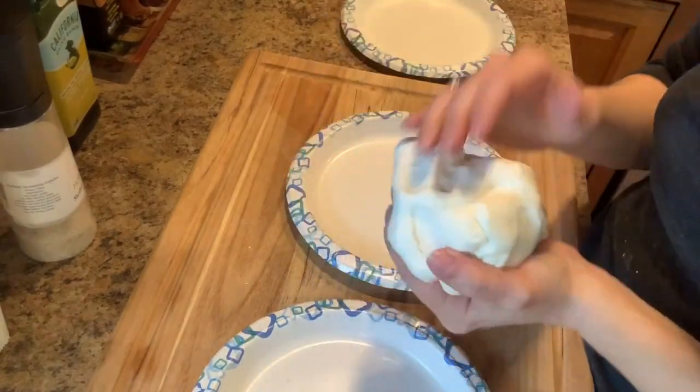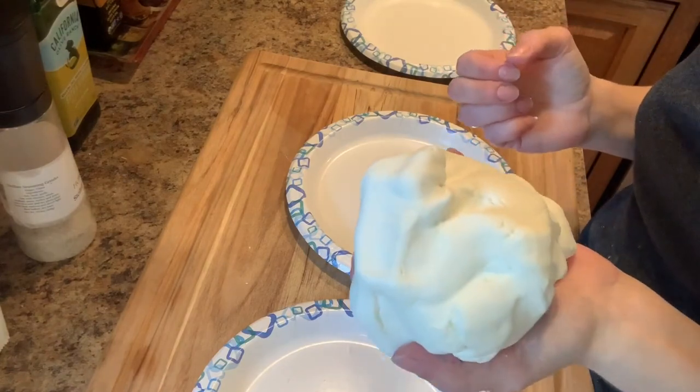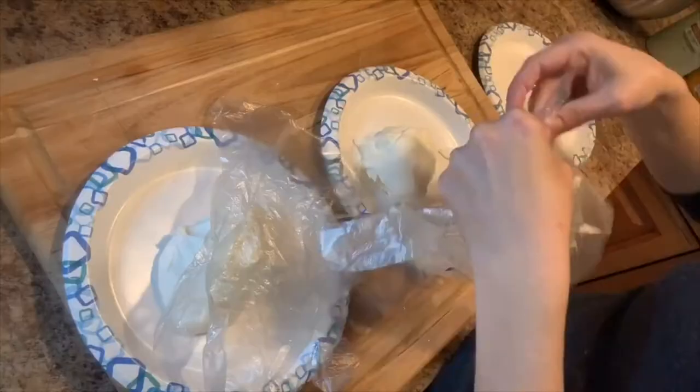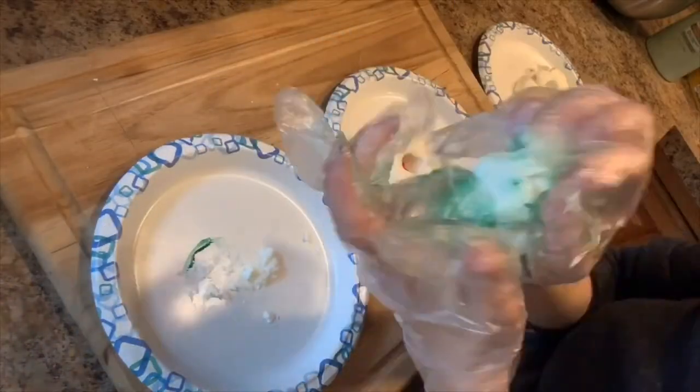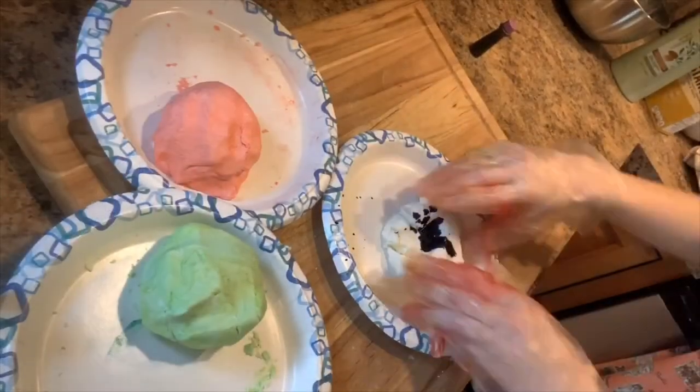You'll notice I added a little bit more conditioner to help with the consistency, so the recipe isn't exact. Now I'm all finished mixing up my cloud dough — it's very similar to Model Magic or a squishy. I decided I wanted to add color to my cloud dough.